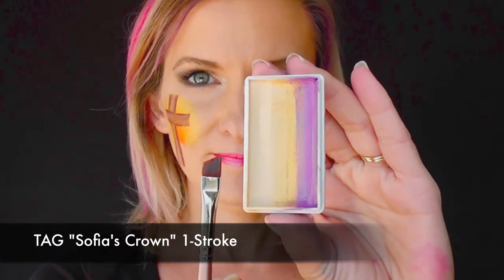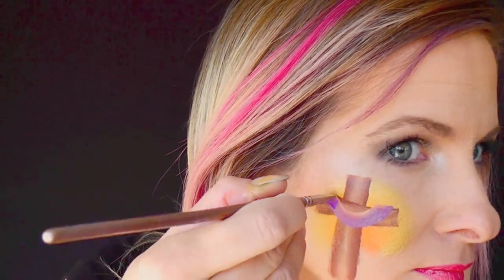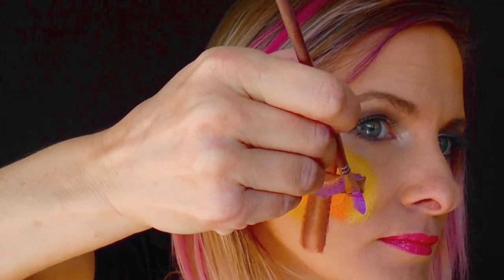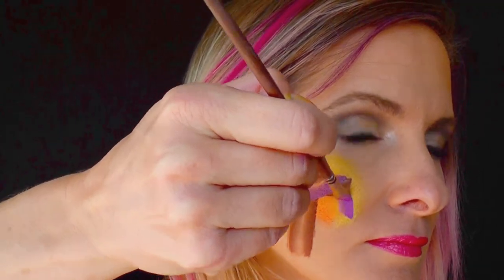Next I'm going to be using Tag Sophia's Crown one stroke in that same brush, mostly loading up the purple with just a little tiny bit of metallic gold. Then I'm going to swoop across in a u-shape — this is going to be like the purple fabric draped over the cross. Then I'll come down and make the fabric coming down behind the cross on both sides, coming down to a point.